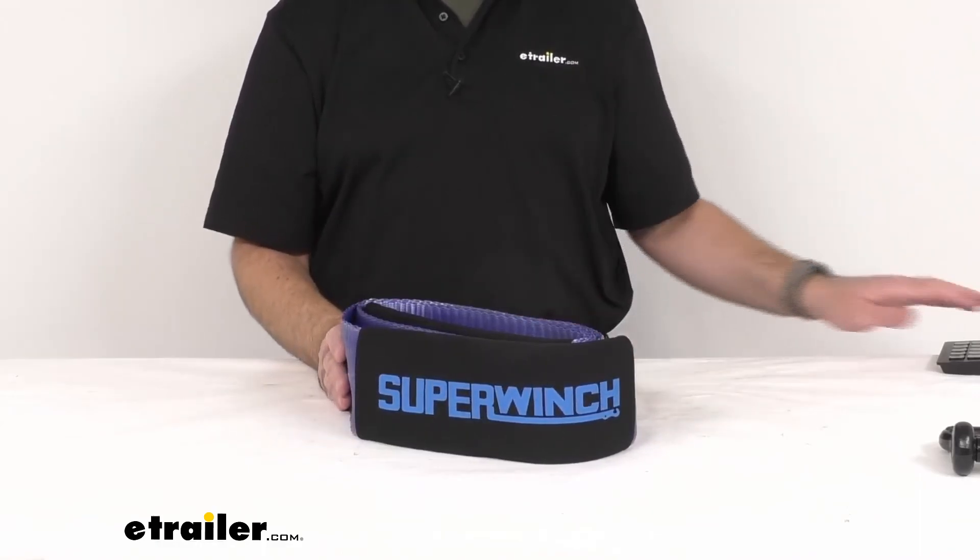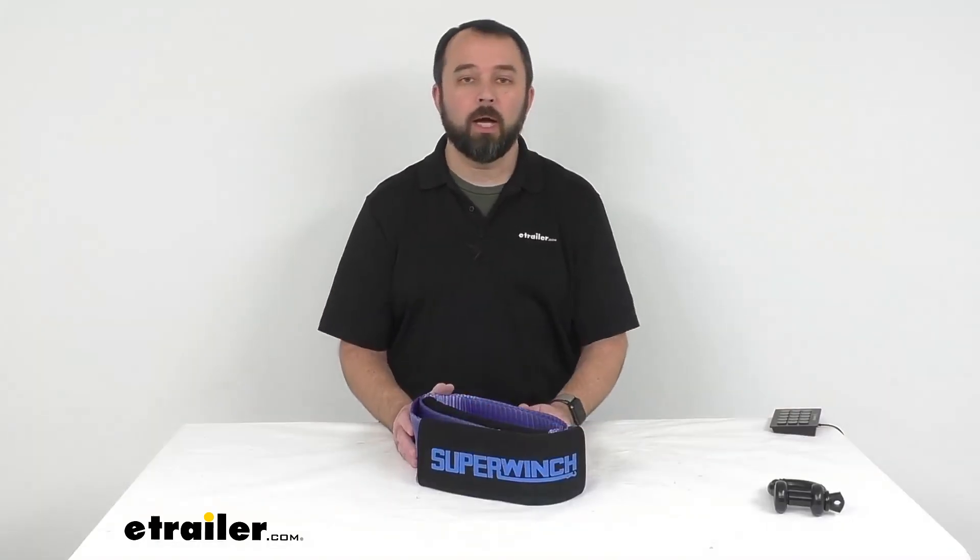That's going to conclude our look today at this strap by Super Winch. Again, my name is Andy — thank you for joining me.